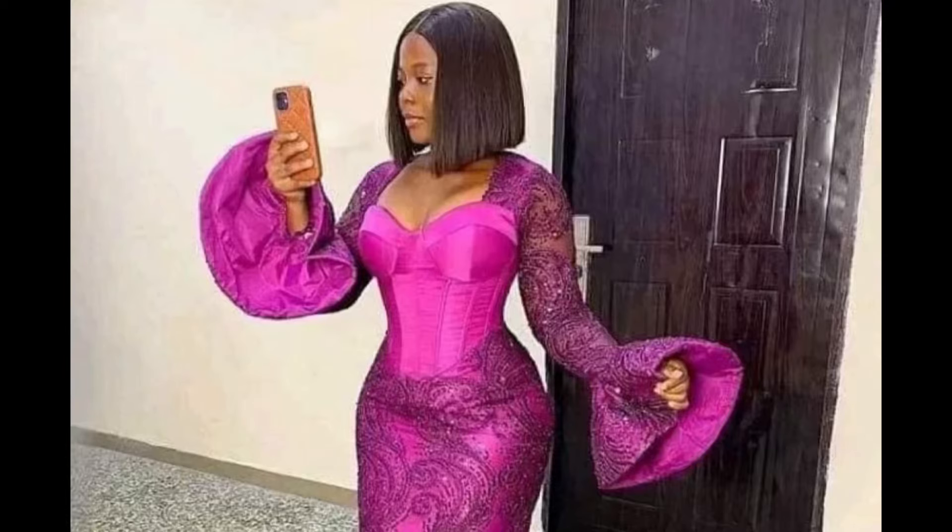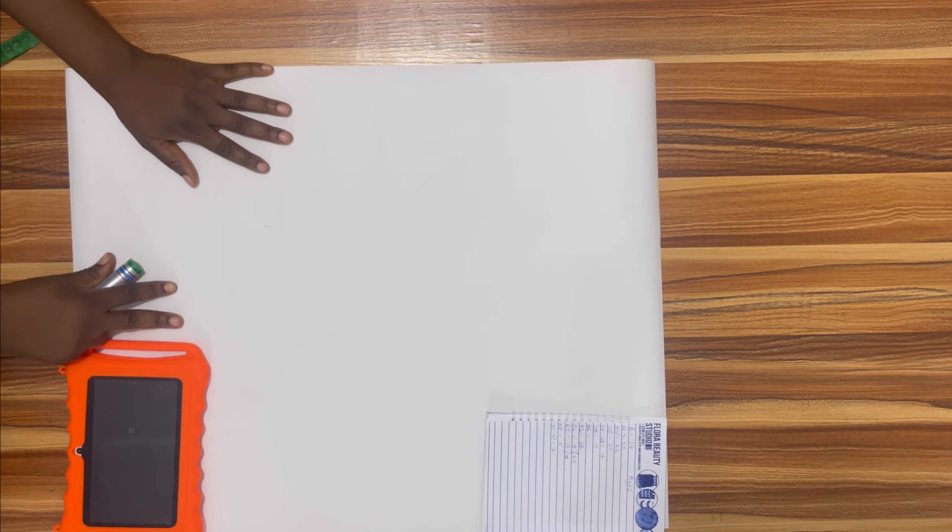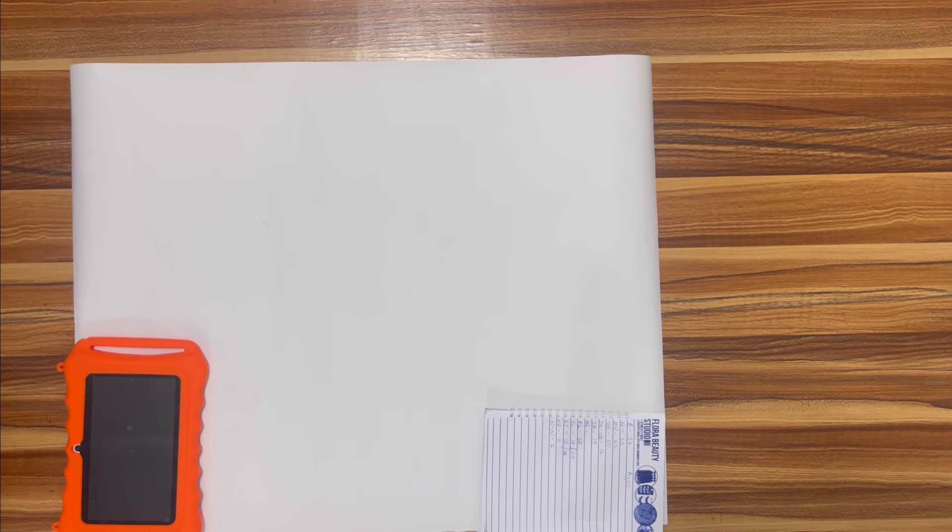Hi guys, welcome to the channel. My name is Lilian and in this tutorial we'll be learning how to make this beautiful three-part corset dress. This is an in-built corset dress, which means the blouse was made complete before joining the skirt to it. In this tutorial I'll be teaching us how to make the complete blouse.